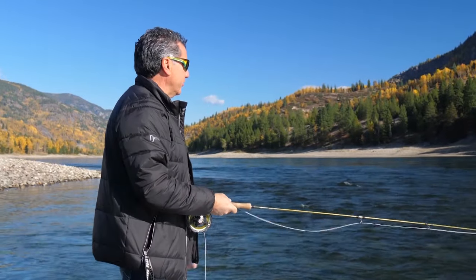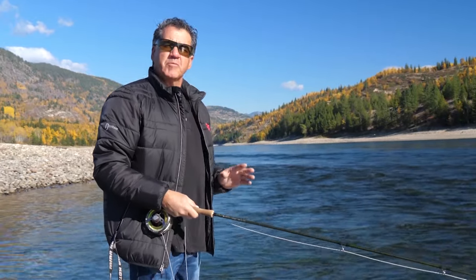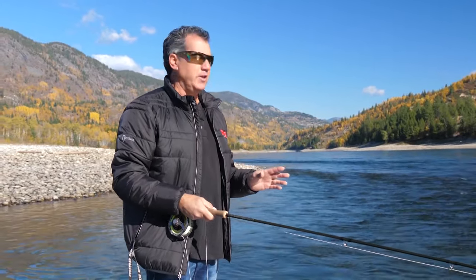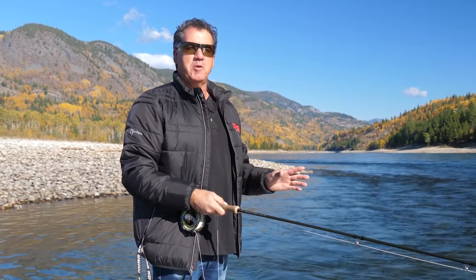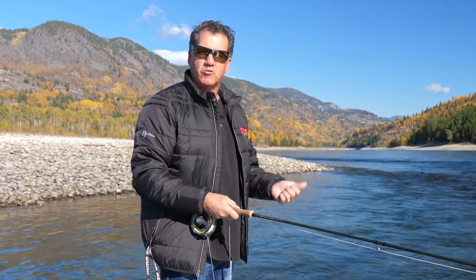One of my favorite times of year to fish is in the fall. We've got October, November — key times. You've got to remember, in the fall the fish have to fatten up for the winter and they go on the major feed. Today I'm on the Columbia River, and we expect very cool things. We can get fish, big fish — I'm talking four or five pound rainbows on the dry fly.